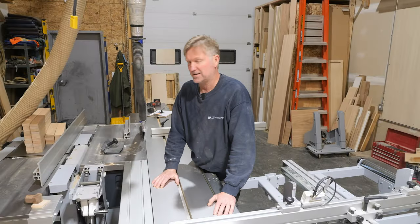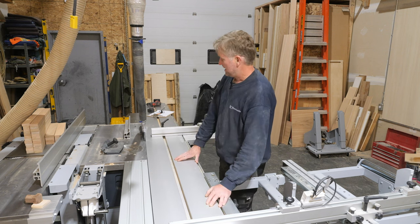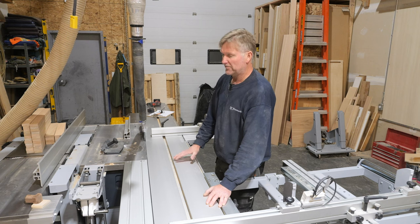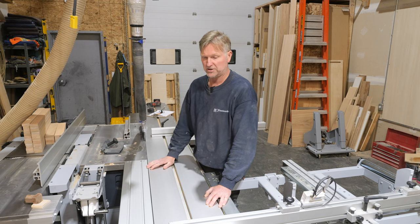Just about time to get out of here and head home, but before I do I thought I'd make a quick video on some of the accessories that I use personally on my combination machine.